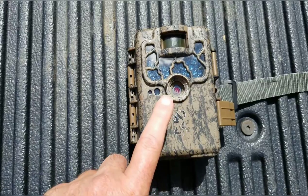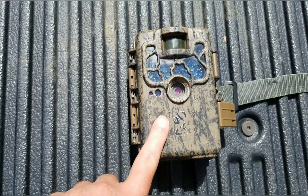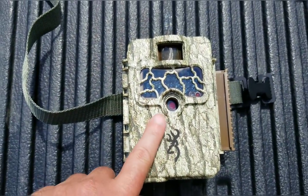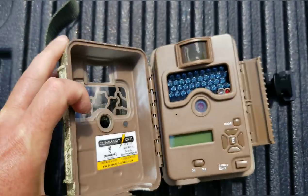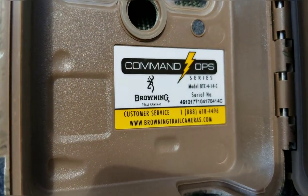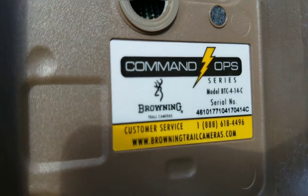This camera here is not the one I used for my last live stream — this is. This is the higher-end one. I'll show you the model number in case you decide to pick one up. There's the model.